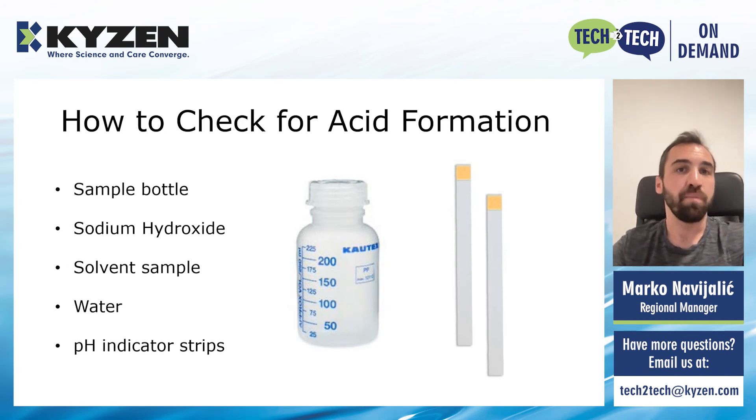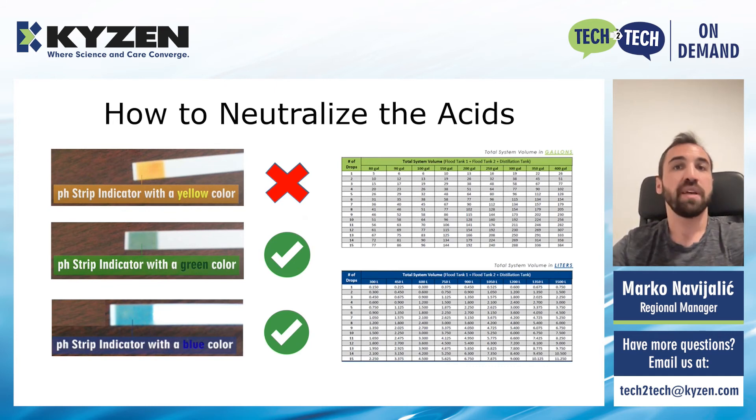What you will need for this test is a plastic sample bottle, a sample of the solvent from the machine, some sodium hydroxide, water, and pH indicator strips. You will start by taking out a sample of the solvent from the machine. You will mix it with a predetermined amount of sodium hydroxide and water. You will then put a pH indicator strip inside the bottle, close it, shake it and mix well in order to give time for the indicator strip to react with this mixture. And after you mix it, open up the bottle and take out the strip and check for a color change. The target colors we want to see are green or blue.